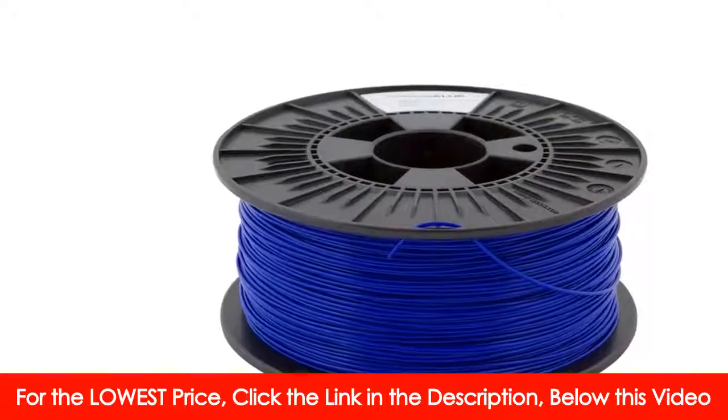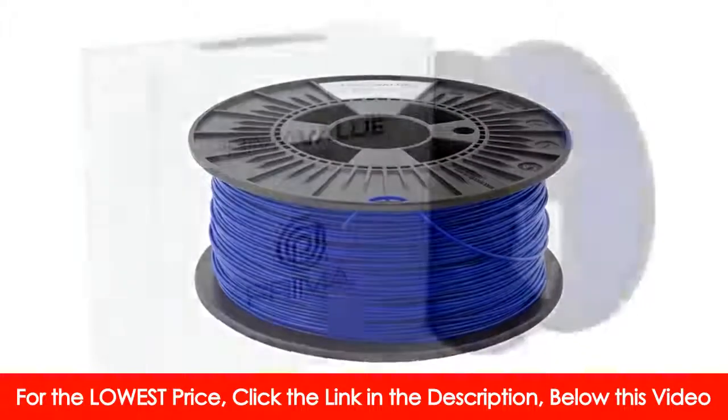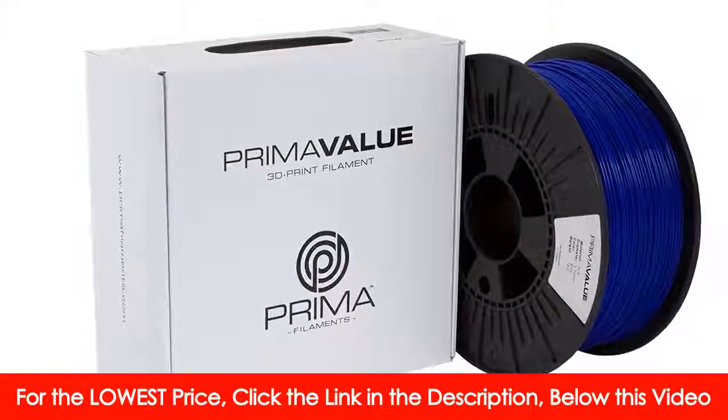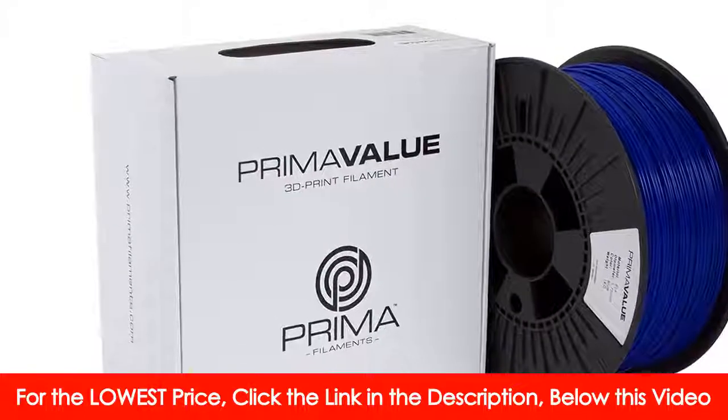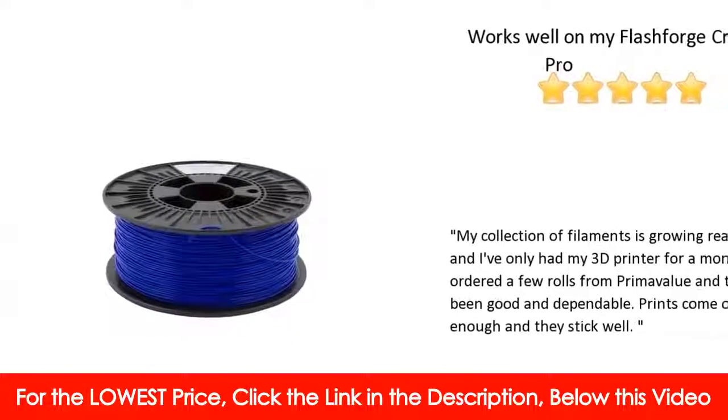Economical: higher quality results in less waste, large production volumes give you a lower price, no excessive heat results in lower print costs. Full 1 kg — approximately 335 meters of filament on each spool.